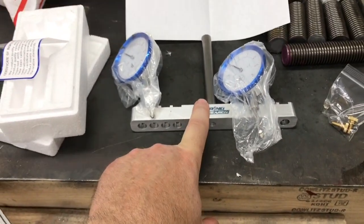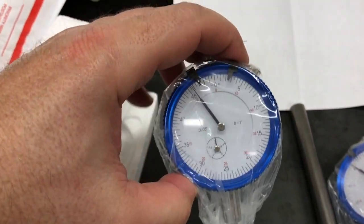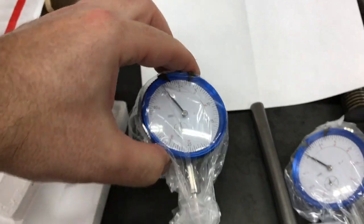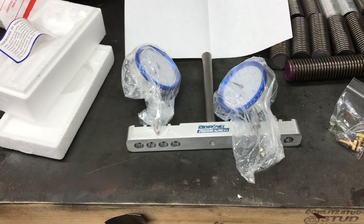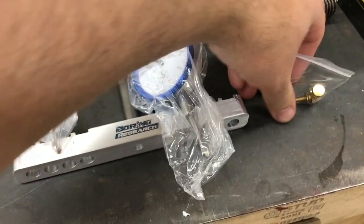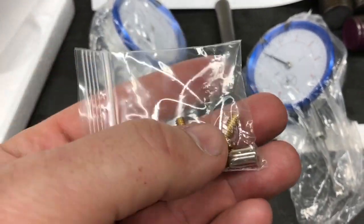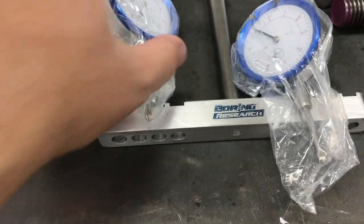Go check out boringresearch.com — he'll sell you just the bar if you already have your own indicators. These don't say Fowler brand on them but they kind of look like Fowlers. It's $85 with the indicator, and I think it's about half that or a little less without. He also sent this accessory — it's got a little magnet in it and a couple of small parts. I'm guessing they're for adjustment but I'm not entirely sure.